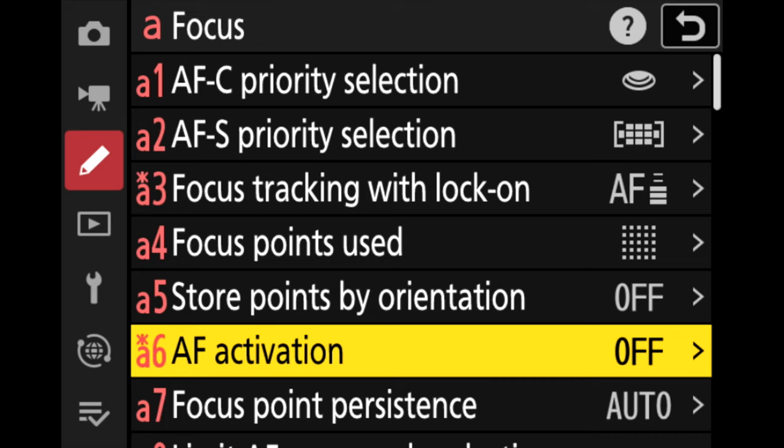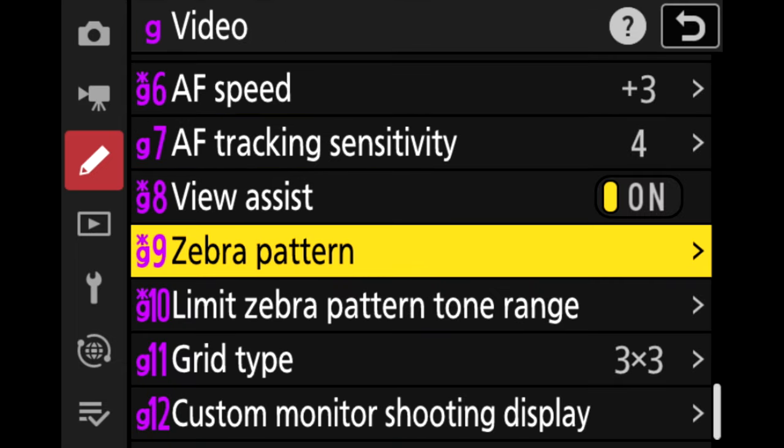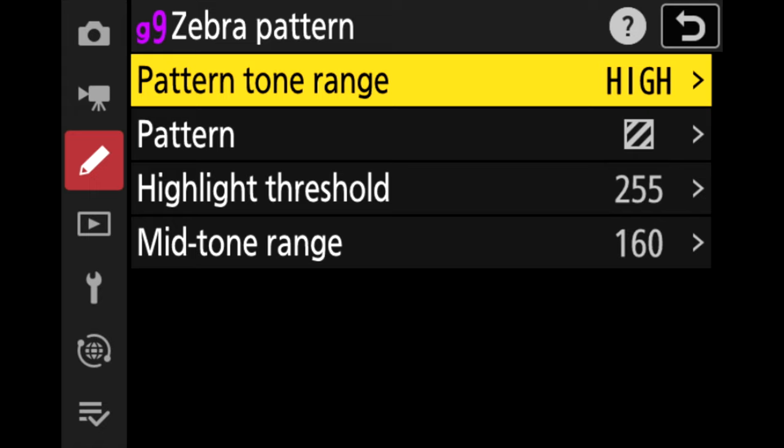Here I am setting the camera to use back button focus. I am disabling the shutter button from focusing and activating focus to the AF-ON button on the back of the camera. I have always used this, so this is what I am comfortable with. For the zebra pattern, I set the highlight threshold to 255. If 255 is selected, the display will only show areas that are potentially overexposed, showing the zebra pattern.